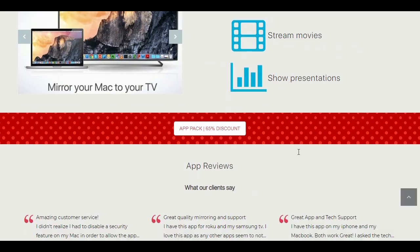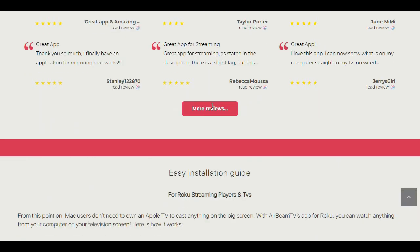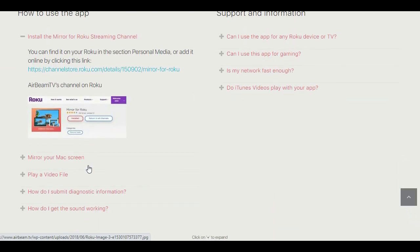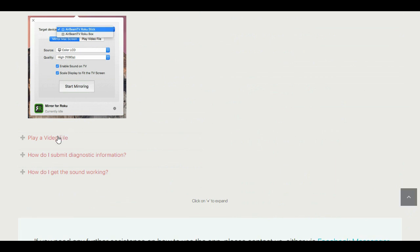You can also mirror presentations on Keynote or Google Drive for a more enhanced professional look, capturing coworkers' attention faster and more efficiently. Watch live stream cams, apps like yoga or fitness workouts, and anything else you want to share with a large group of people.